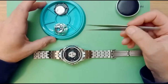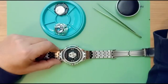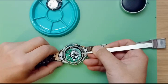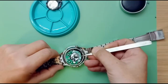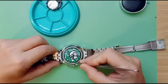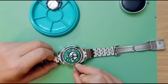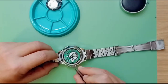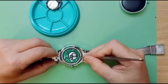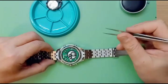Next we're going to put in the circuit board. Again, give the movement a blow to make sure there's no dust in there. This is always a little bit tricky — try not to be tempted to use your fingers, or if you do use fingers, wear finger cots. The circuit board is now back in place.